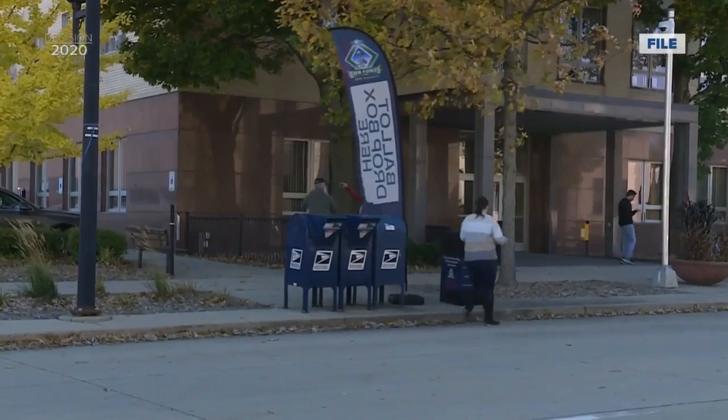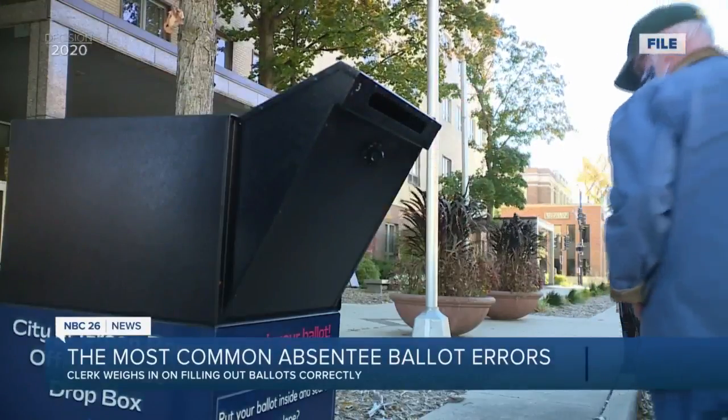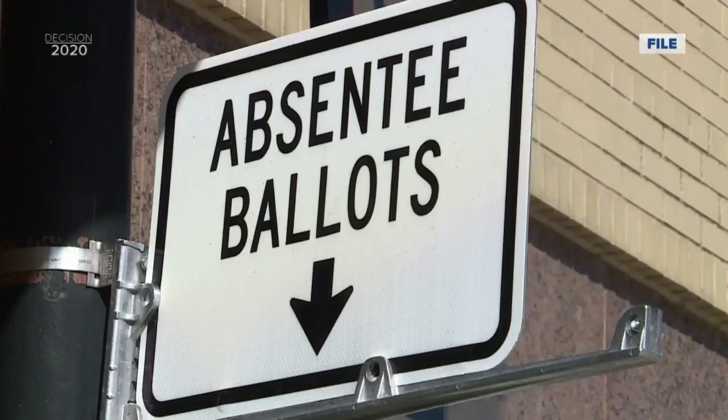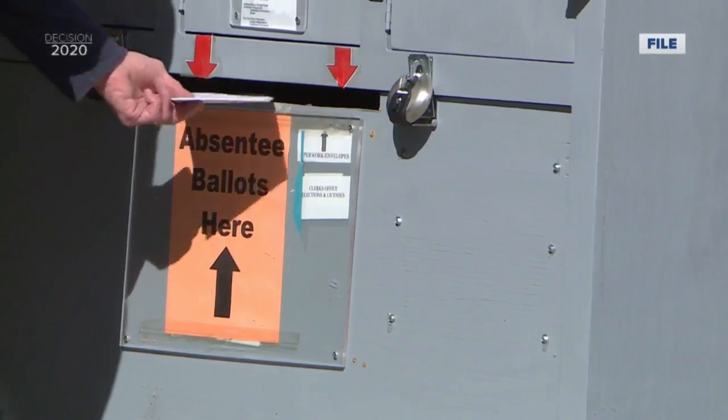All across Wisconsin, ballots are flooding in to municipal clerk's offices. But for those who make a mistake filling them out, only some of the issues can be discovered before clerks open them up. They cannot start opening them until 7 a.m. on Election Day.